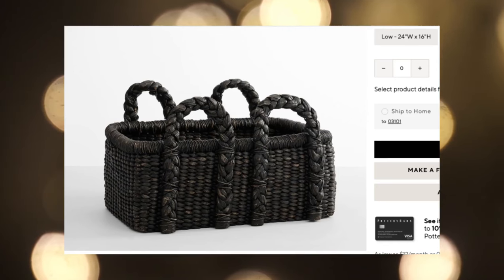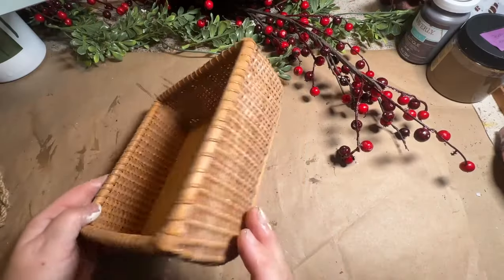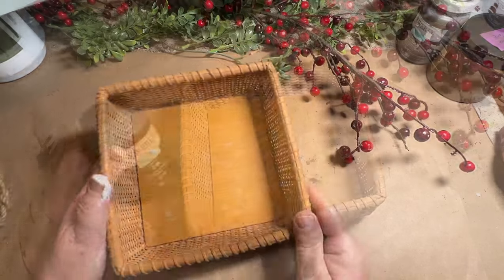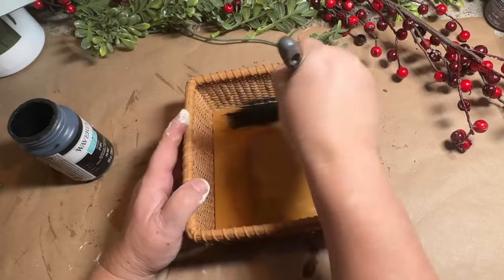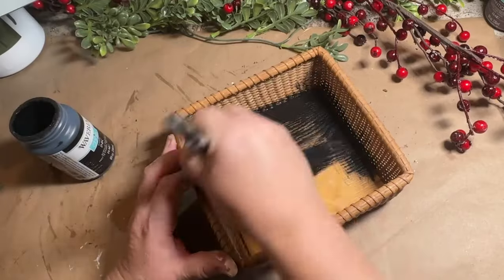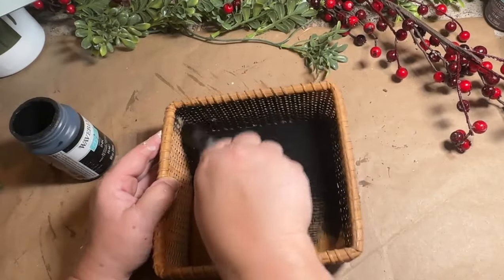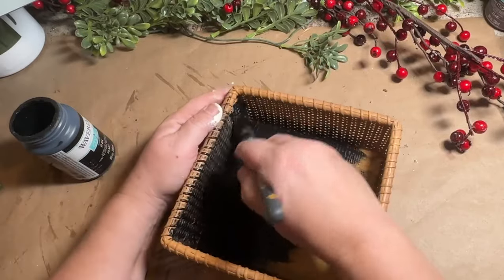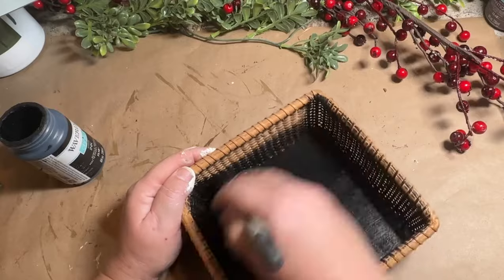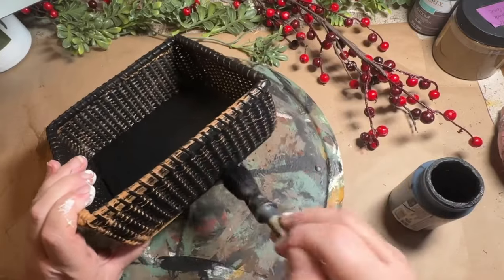Let's try some basket dupes from Pottery Barn. This one with the braided handles is $129 and I think I can dupe it for a lot less with a basket out of my stash. First, clean it all up and get it ready to be painted. I grabbed my Waverly black chalk paint and I'm going to give it one coat of paint. I like to spray baskets most of the time, but it was a little chilly this morning so chalk paint it is — I did the inside and outside and got it totally covered.